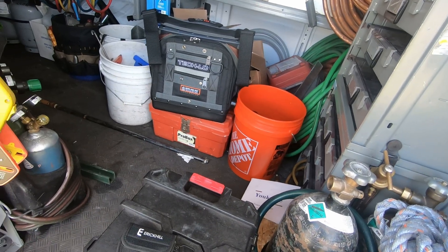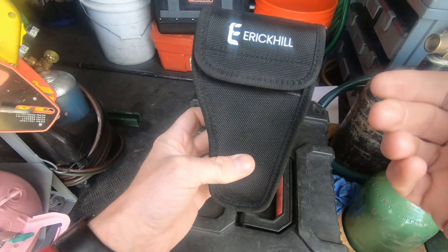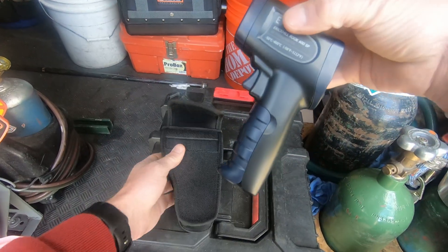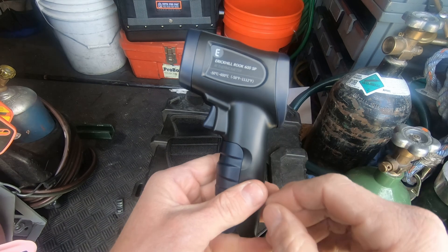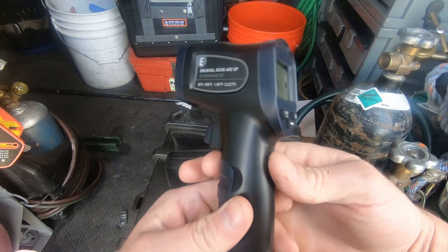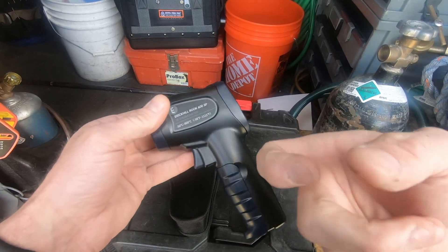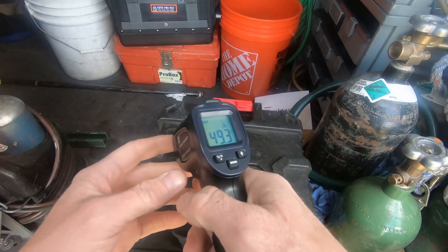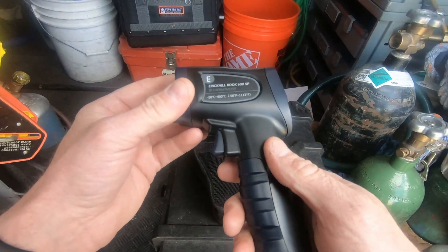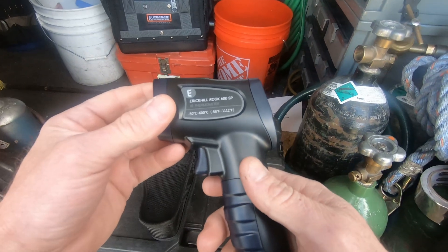I'm out here getting ready for Monday morning. Earlier in the year, Eric Hill reached out to me and asked me to take a look at their infrared thermometer, so I agreed to it. Today's the day I'm going to make a video on it — it is the Eric Hill Rook 600 SP infrared thermometer. These go on Amazon for $20 to $25. It's a nice budget infrared thermometer and it does a decent job. I've used it a couple of times on the job — not a bad little thing.